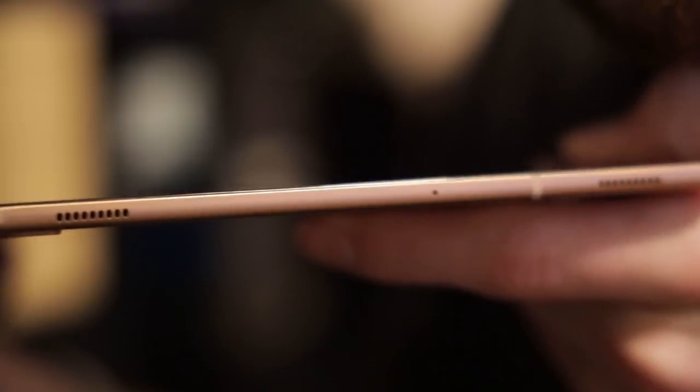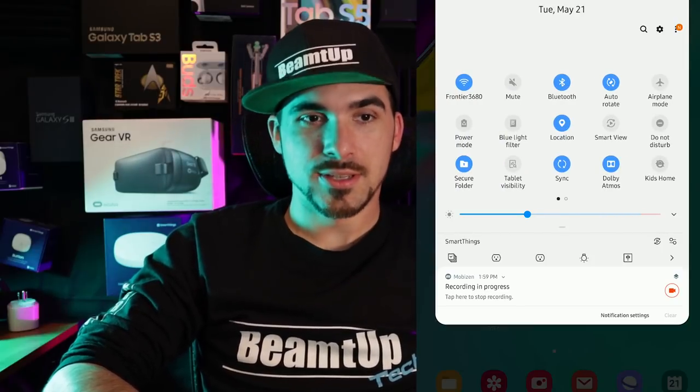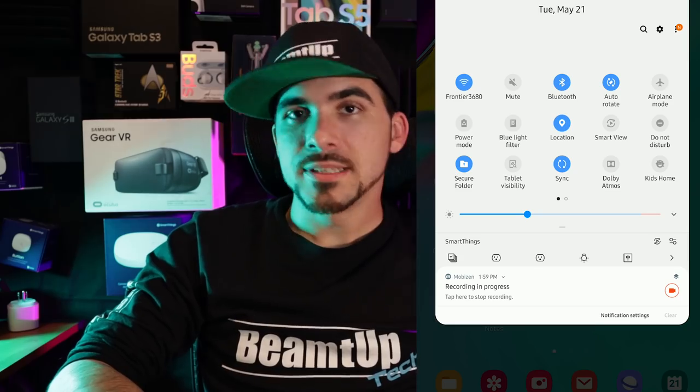Partially because it's such a thin device and partially because the bezels are so slim, it's a little difficult to pick up and hit that button. But you can just double-tap to wake — same thing with the S10s and the LG G series. I've gotten super spoiled to that. It still has quad speakers and they sound amazeballs. If I could record in stereo right now I would do the Dolby Atmos demo because it sounds pretty pimpin.